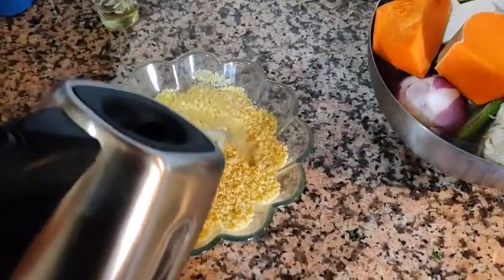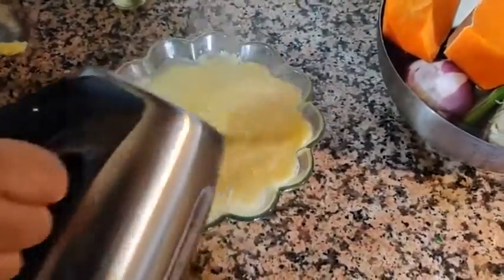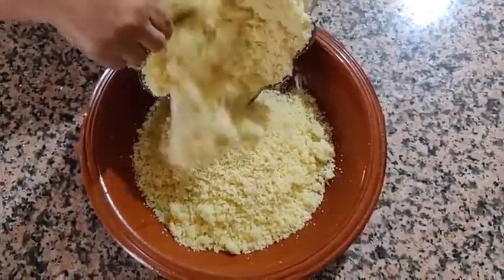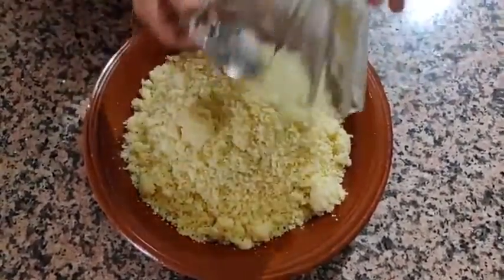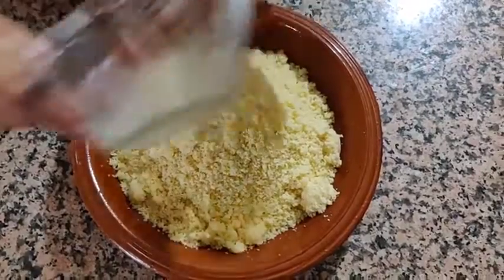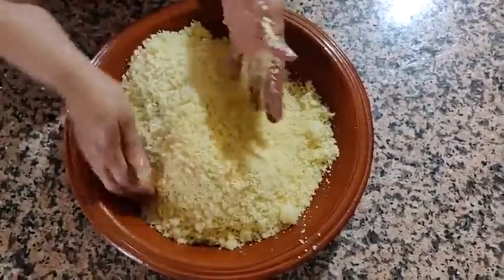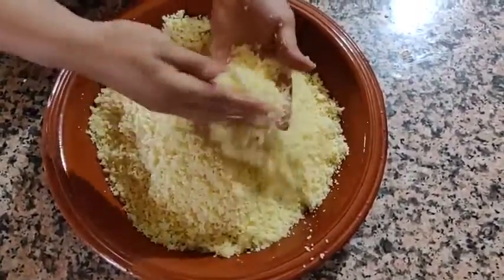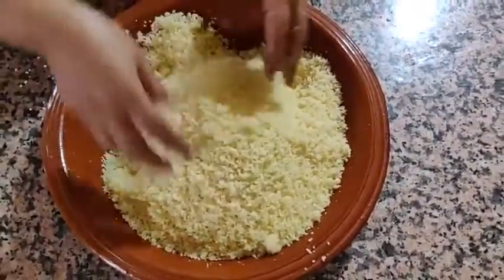Now we're adding the hot water to the couscous. The dish they use is called a kasriya, basically made out of clay. It's just a matter of breaking down those lumps — you can see the big little lumps — and making the couscous fine, grain by grain, rather than having small lumps.